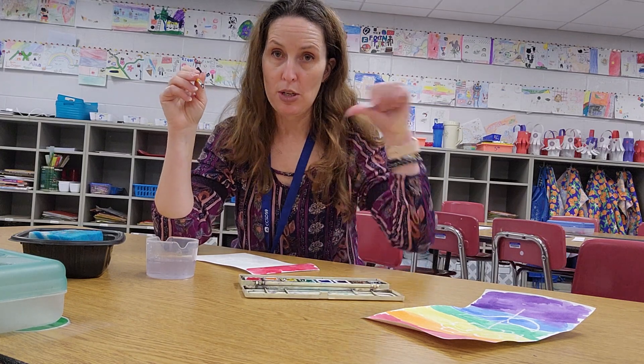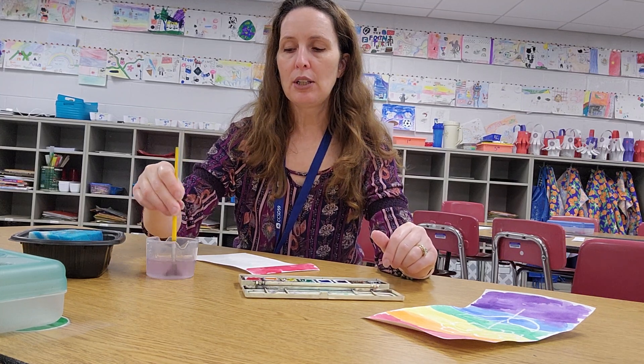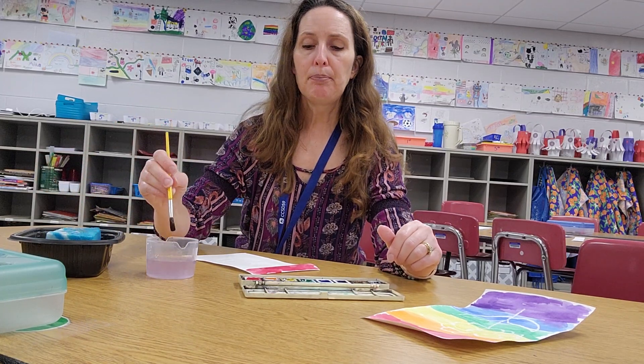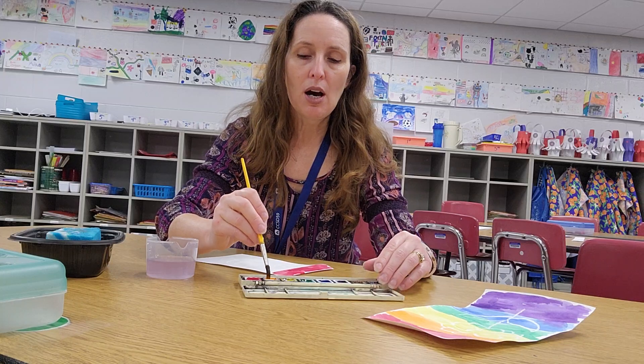Before you start a new color, you must clean your paintbrush or you wreck your paints. Put it in the water, dance it on the bottom, really squish it down to get all the paint off. Tap tap, crisscross on the sponge, small dip, and on to color number two — orange. Just dancing around the top, petting the puppy dog.